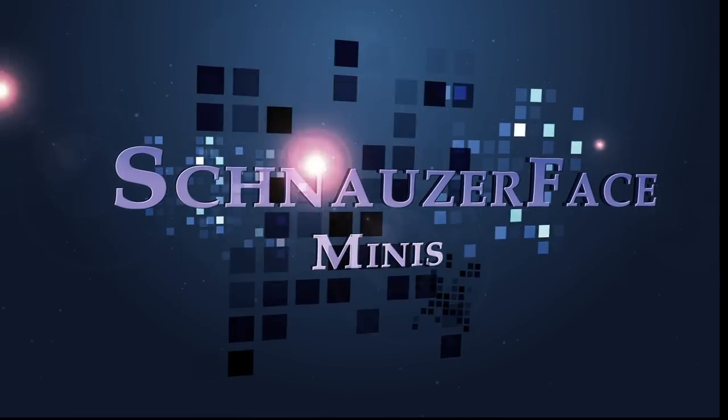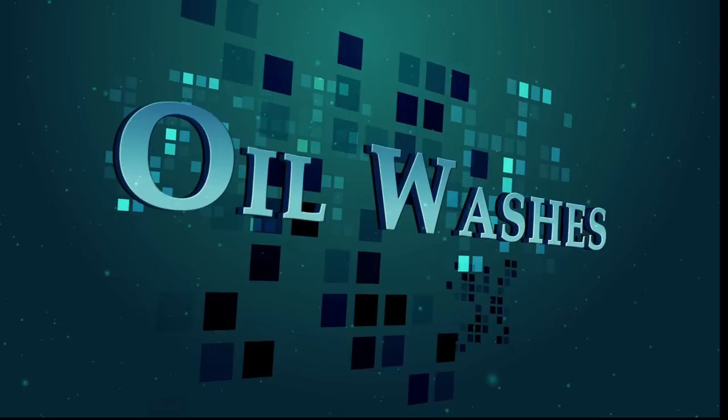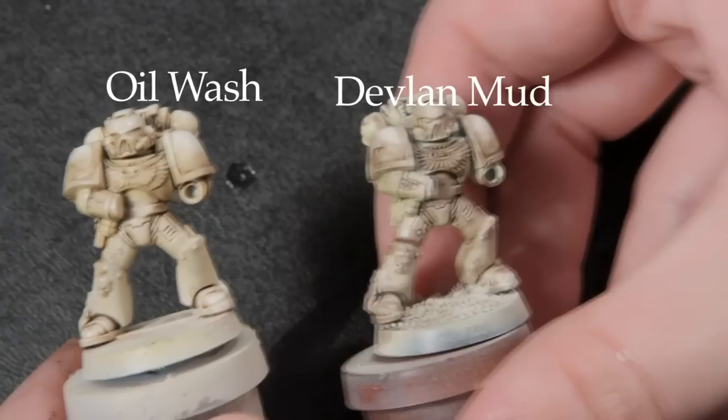Hey everybody, thanks for watching. This is Andrew from Schnauzer Face Minis with another quick tip. Making your own oil washes can be intimidating for long-time acrylic painters, but I can't recommend them enough. With a little extra effort, oil washes will provide much, much better results than ink or acrylic washes. You can see here that the oil wash even outperforms everybody's favorite easy button, Devlin Mud. So let's get started.